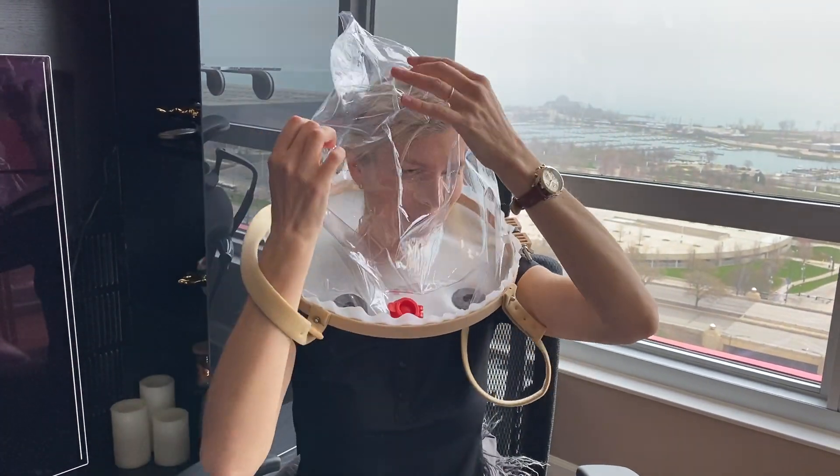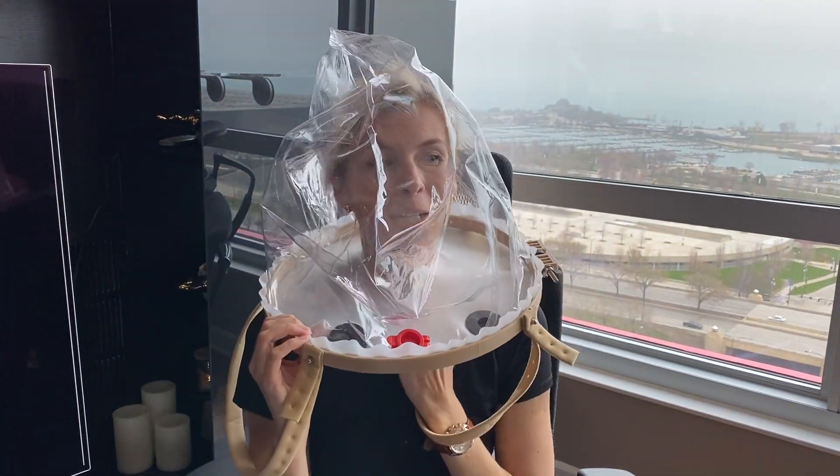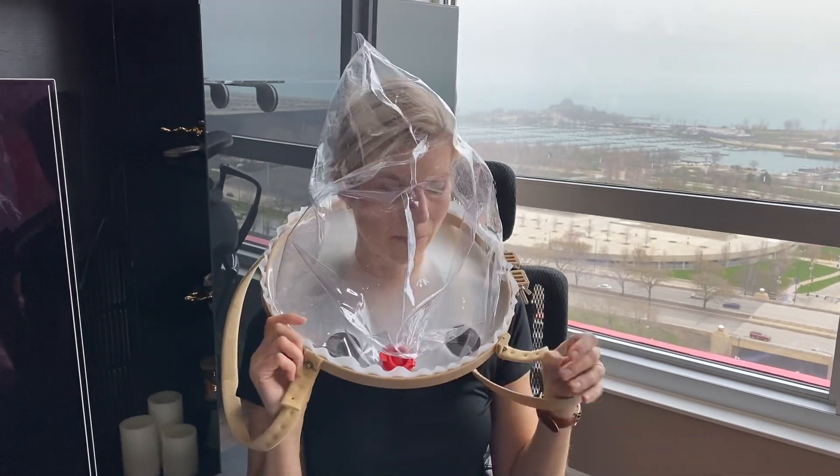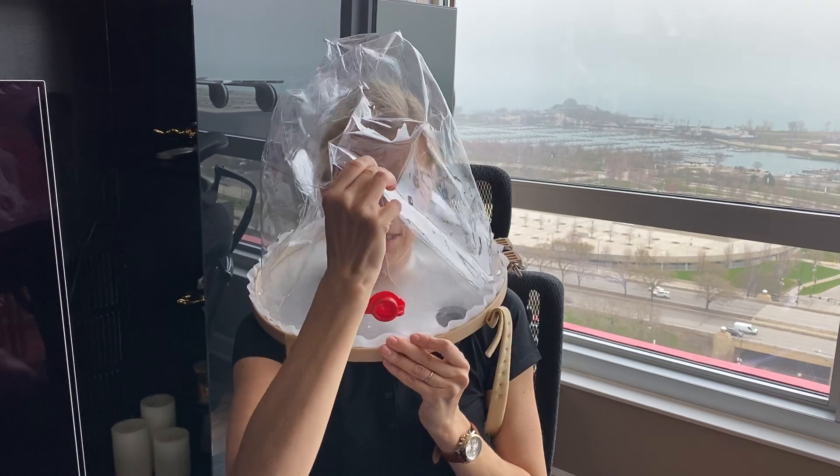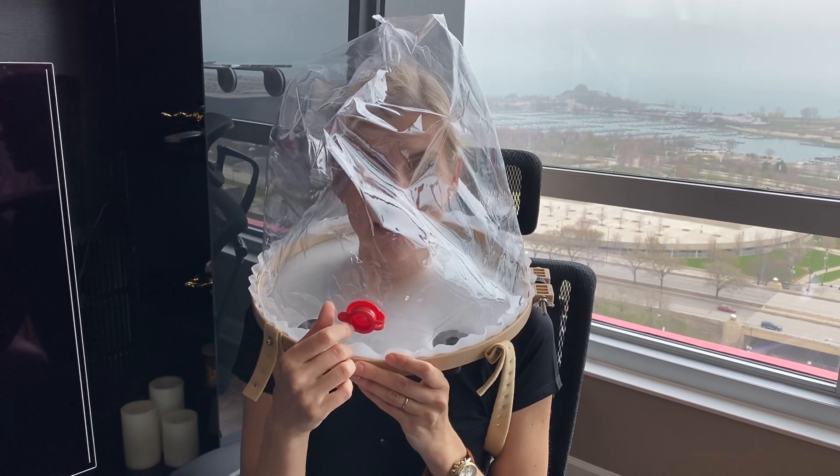Alright, so it's pretty comfortable. It's not too tight around my neck. And here, as you can see, is the patient access port.